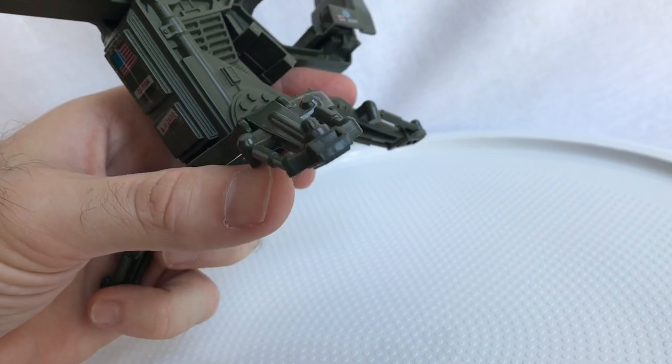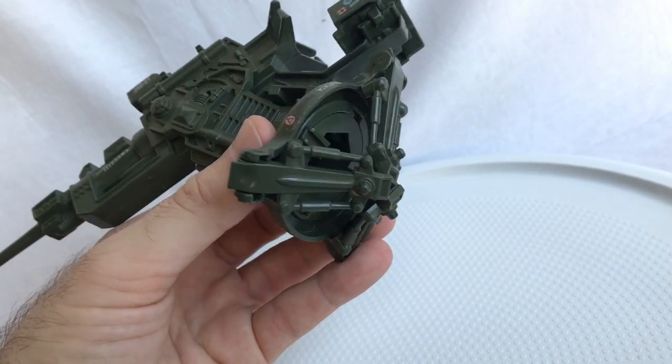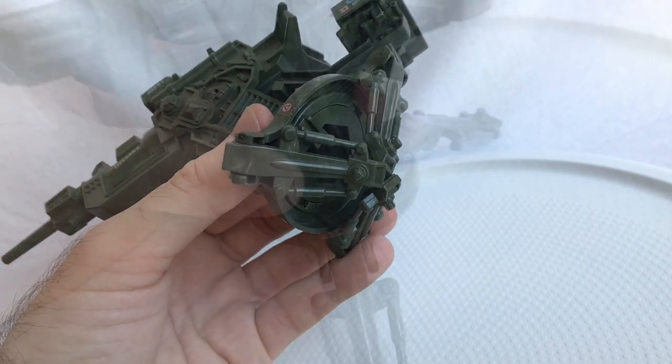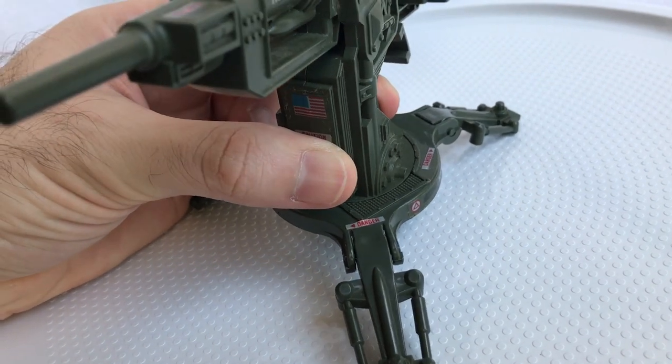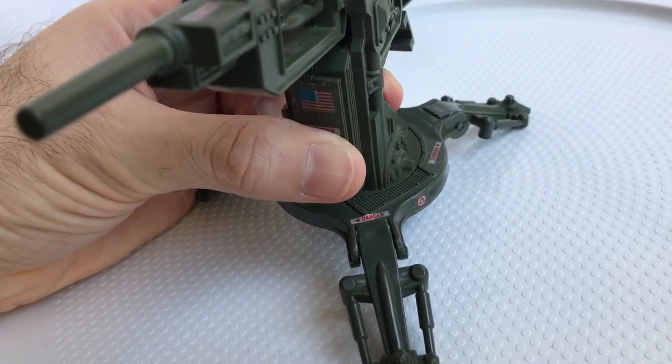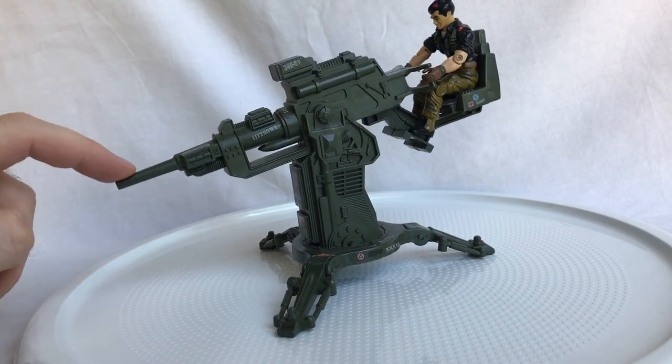As far as moving parts, the three legs are able to fold up like so — I guess in case you need to load it to the back of a truck. They've also got a full 360-degree swivel base for taking out aerial targets, and I'd say roughly a 45-degree pivot here.